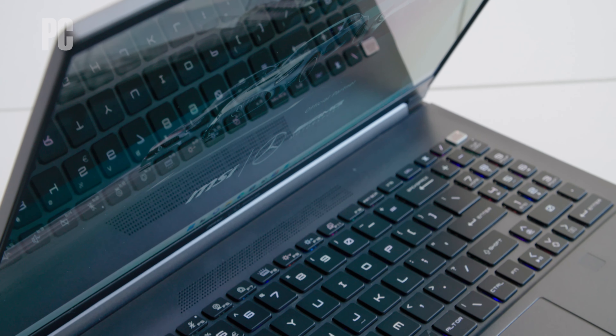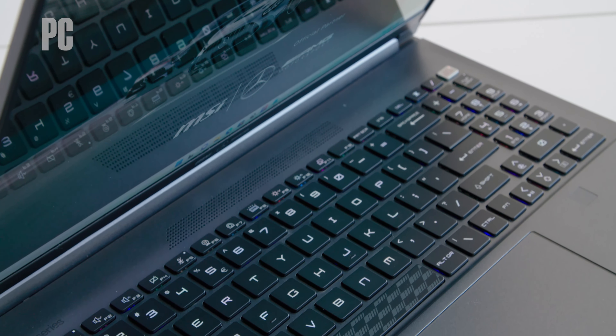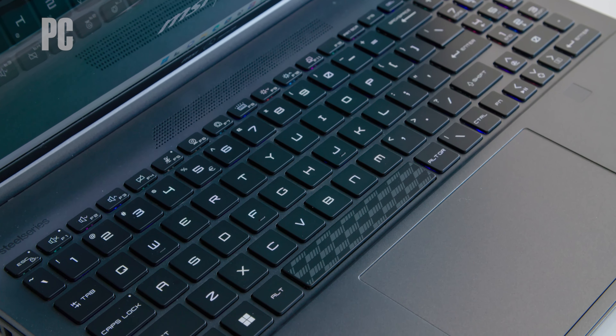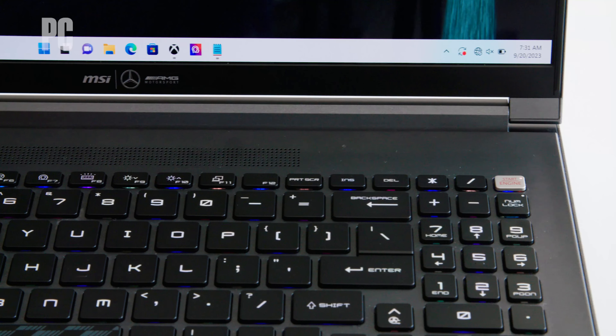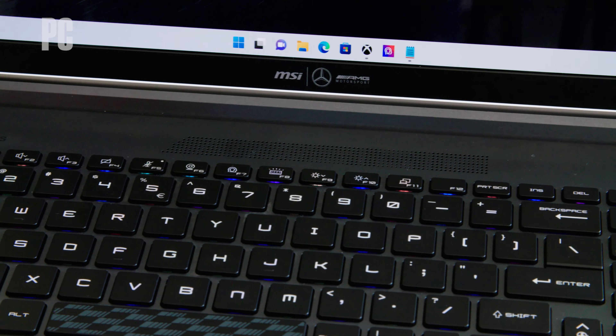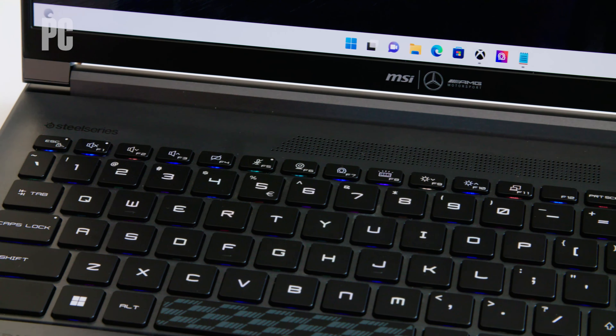This Stealth 16 comes framed in a magnesium-aluminum alloy chassis, painted in a selenite gray finish, that keeps the laptop light. Meanwhile, MSI's Cooler Boost 5 system, which uses dual fans and five heat pipes, keeps the internals cool.